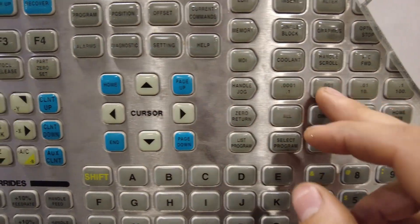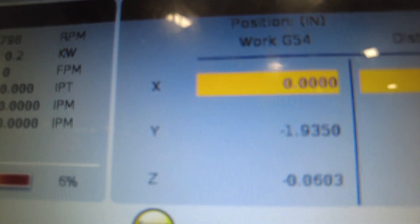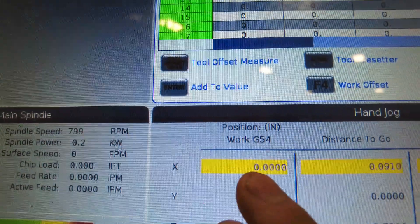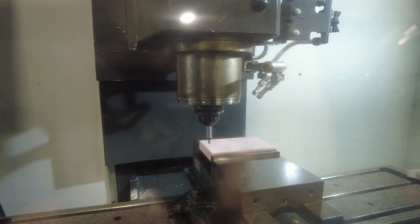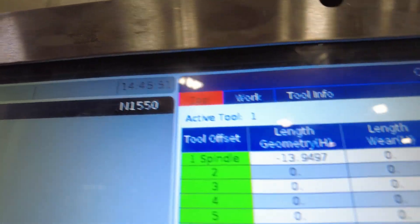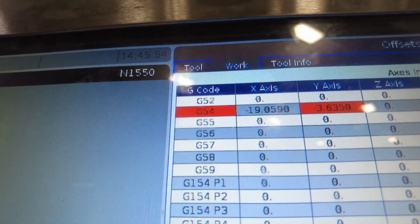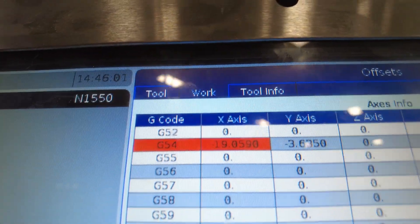Hit hand jog again and move up in the Z-axis so that the edge finder is above the part. Then move over to 0.1 to compensate for the diameter of the edge finder. If you look at the position, it should say 0.1 — double check that the center of the edge finder is on the edge of the part. Then come back over to offset, go to your work offset, cursor back over to the X-axis column, and hit part zero set again.